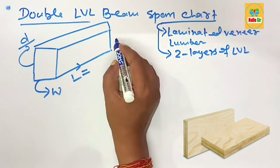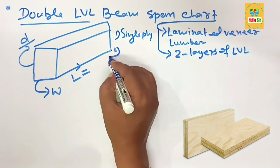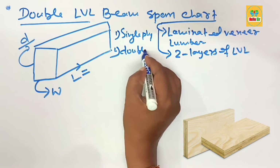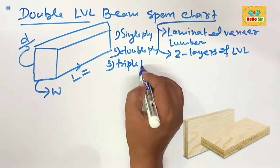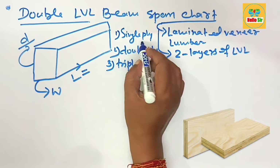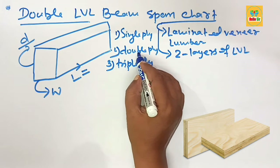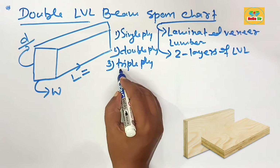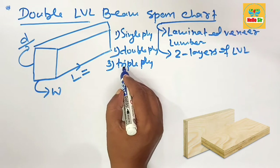The LBL beam comes in single ply, double ply, and triple ply. Single ply means one layer of LBL beam. Double ply means two layers of LBL beam sandwiched together, and triple ply means three layers of LBL beam sandwiched together.